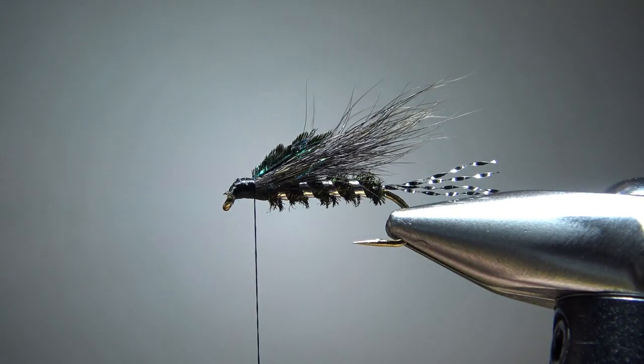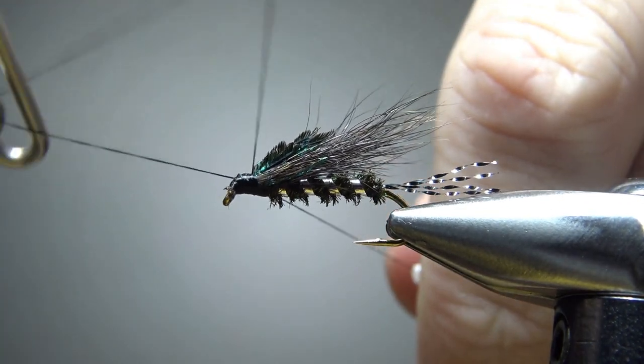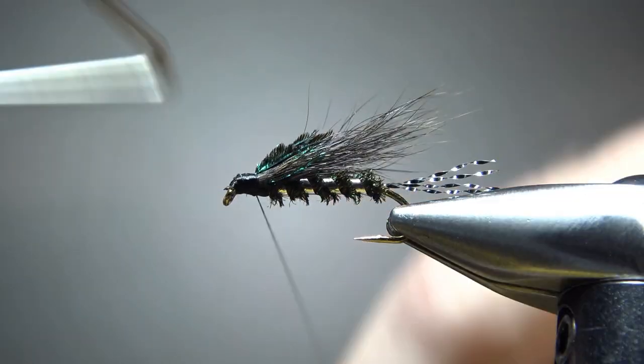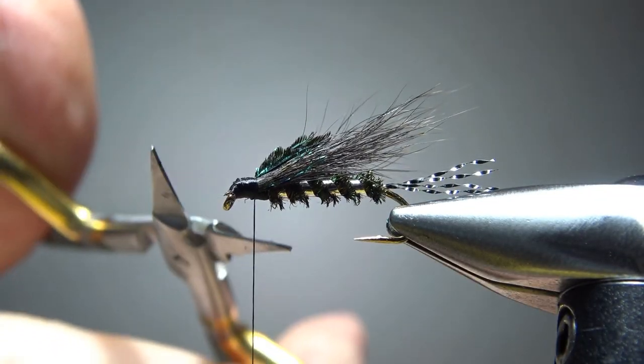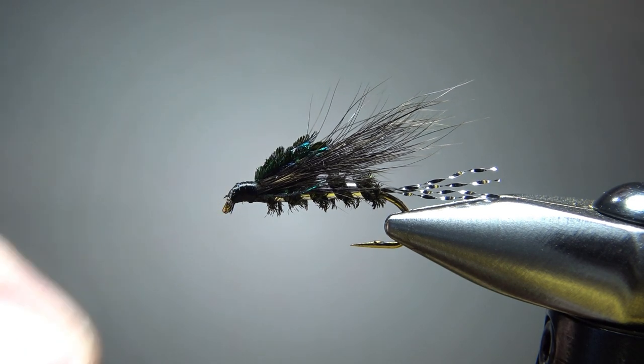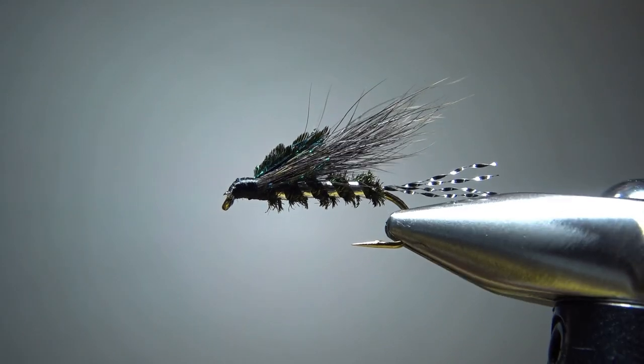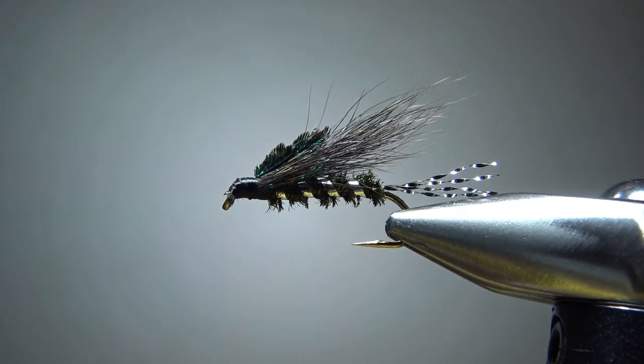I think we're going to be able to fish with this guy. Let's go ahead and put a whip finish on it and see if we have any cleanup. Just a drop of head cement to harden up that head, and then we've got a fishable fly. There you go — Chad's crow fly. Pretty cool looking pattern. I appreciate you sending it to me, Chad, and I appreciate y'all watching. Take care and we'll see you next time.